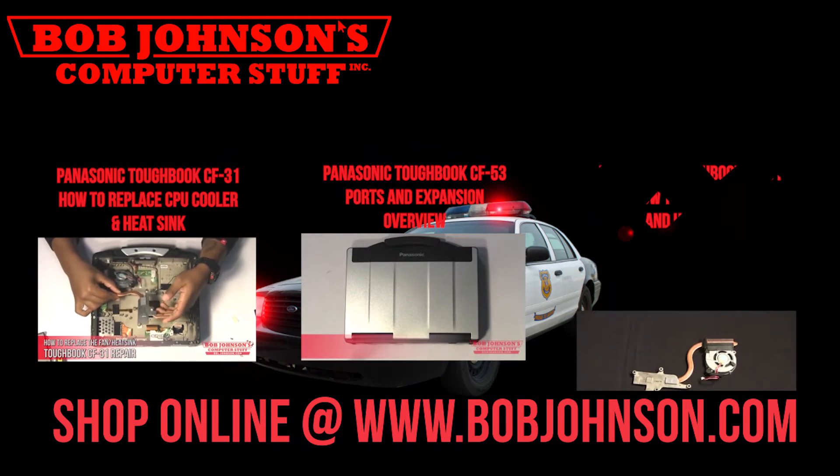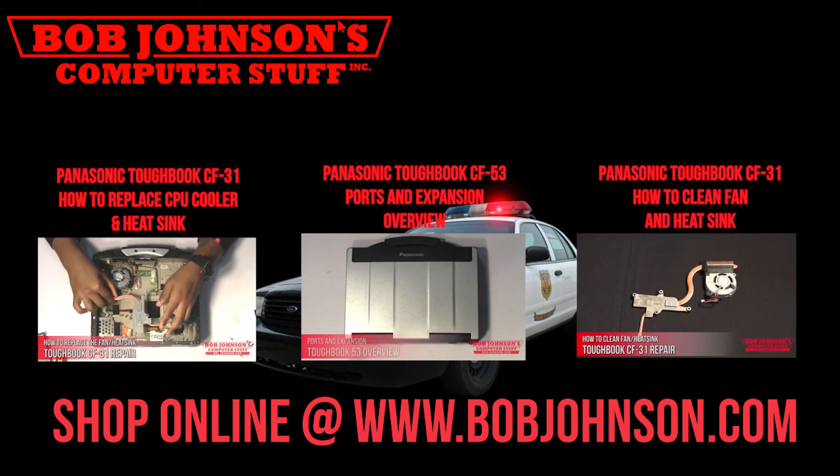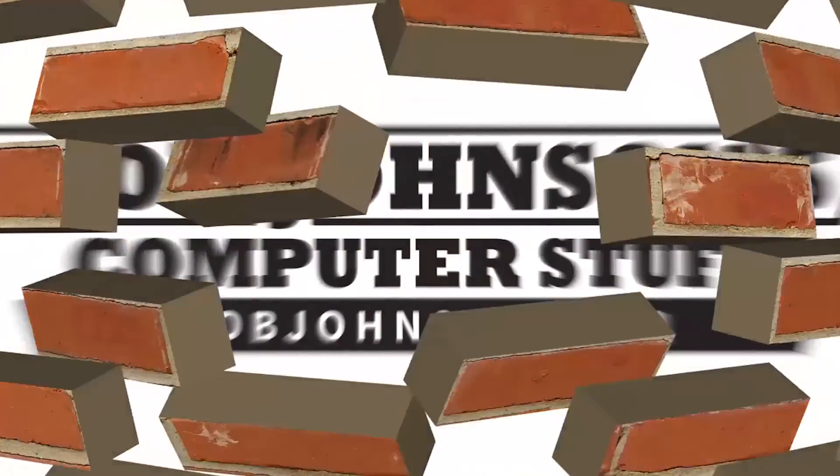For more repair videos, click the link below. And remember, if you have a screwdriver, you can fix a computer. Thanks for watching and don't forget to subscribe to our channel.